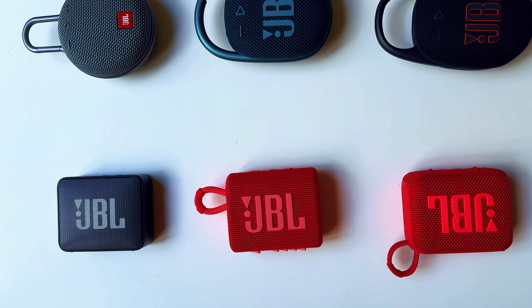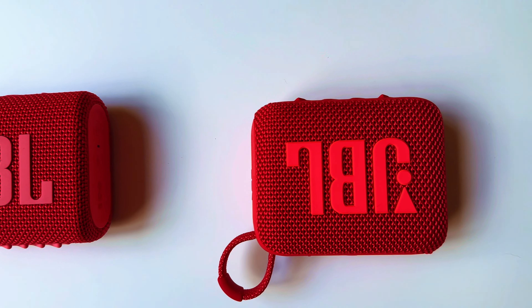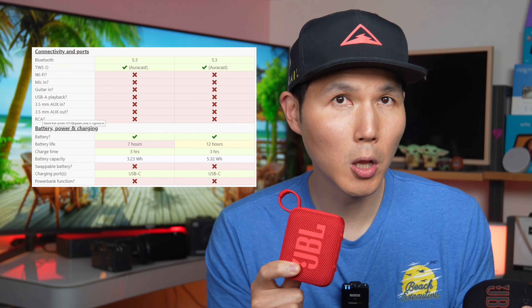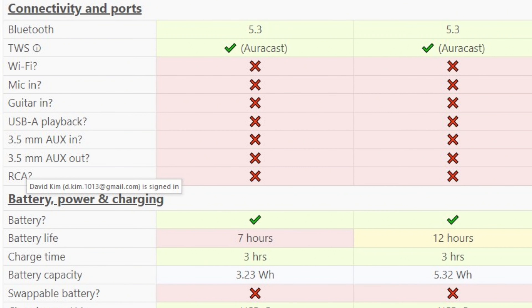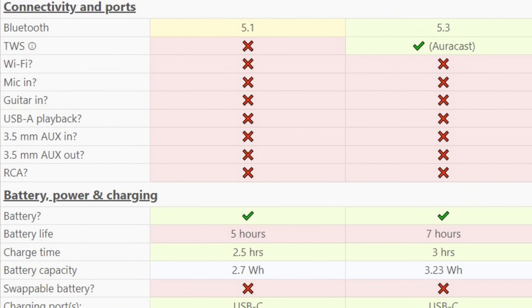If you're comparing the Go's to the Clips, the Go's have smaller batteries than the corresponding Clips. The Clip 5 can last up to 12 hours, while the Go 4 gives you seven hours of battery life with a 3.2 watt-per-hour battery — about 2 watts per hour less than the Clip 5, meaning the Clip 5 has about a 40% larger battery. Both the Go 4 and Clip 5 take about three hours to fully charge, while the Go 3, with its smallest 2.6 watt-per-hour battery, took about 2.5 hours.